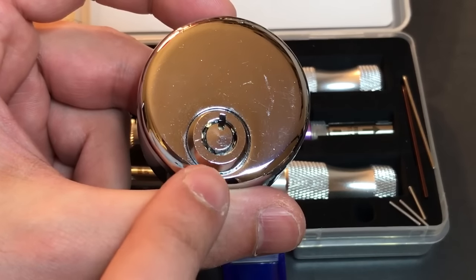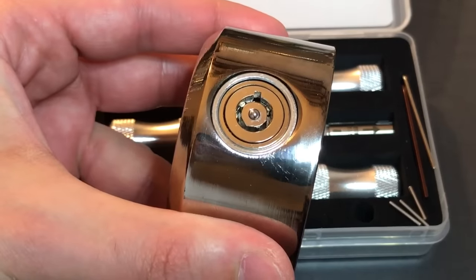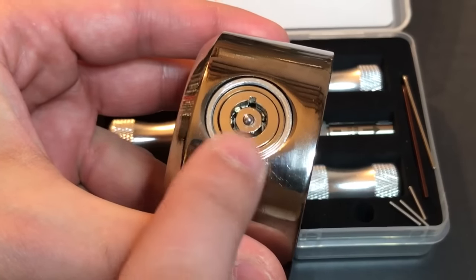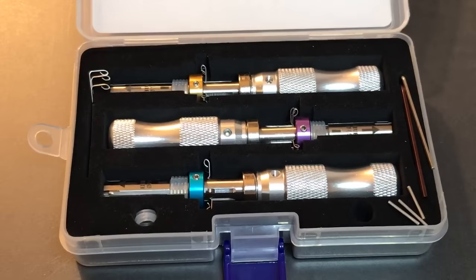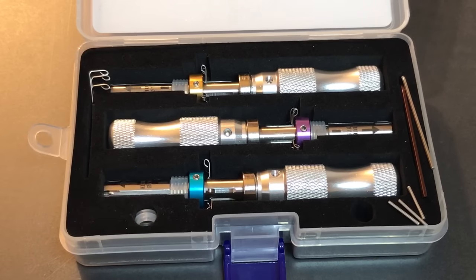However, not all tubular locks have that little notch. There are other locks, like this one right here, that do not have any sort of notch there. For these, you'll want that indexing bar removed. These tools take advantage of a design flaw in many tubular locks: for every pin stack, there is an equal-length driver pin and an equal-length spring. What that means is that if you apply equal pressure to each of the pin stacks, they will automatically go to the shear line.